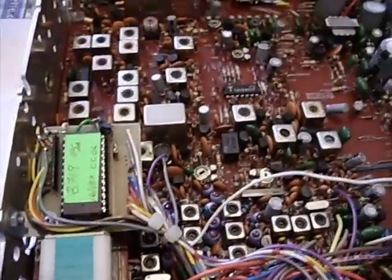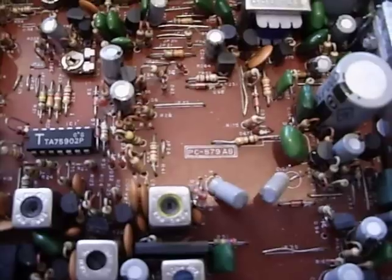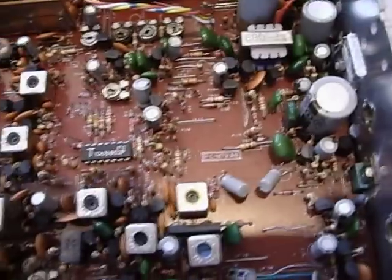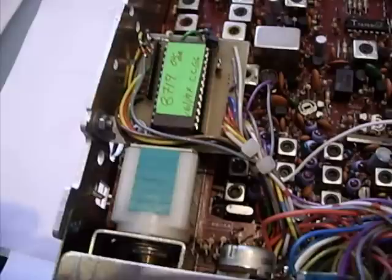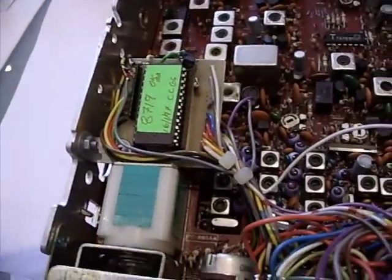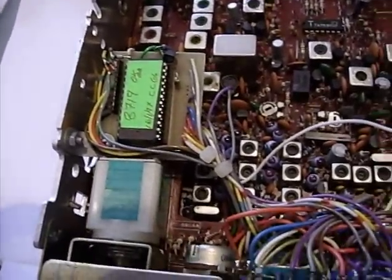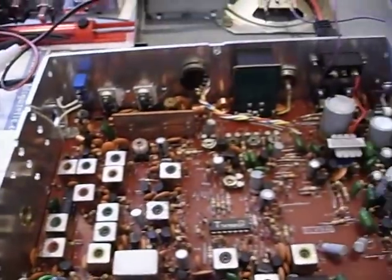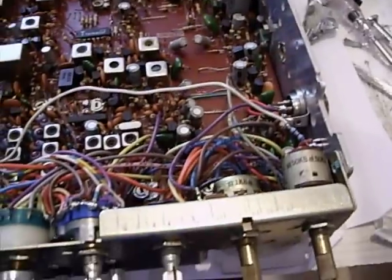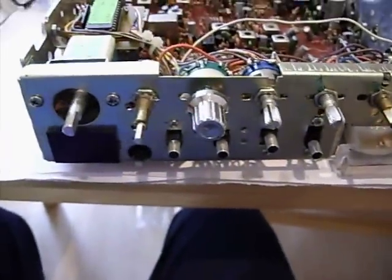It's Mick's Cobra 148 GTL DX Mark 1, PC879 A/B. I think the conversion has been done rather well. I'll show you the next video when it's all done and dusted and cleaned up, and we'll put it on the frequency counter to see how it goes.